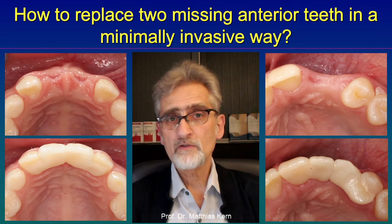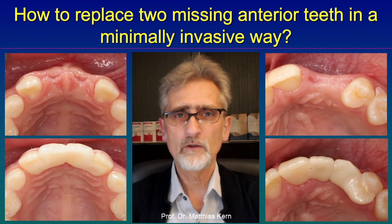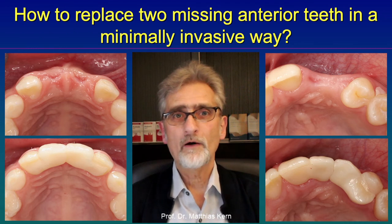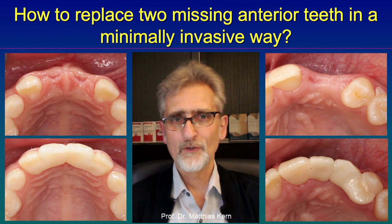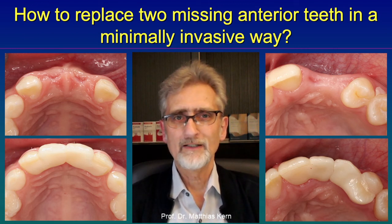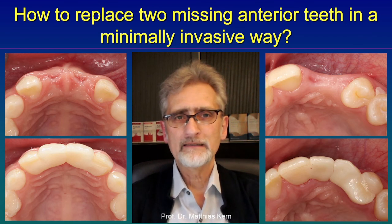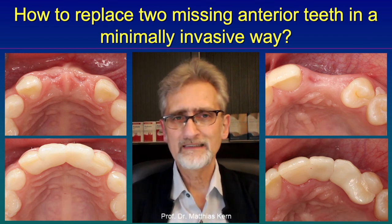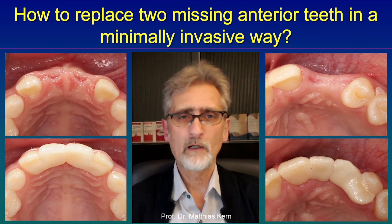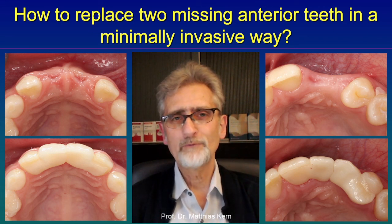This design is obviously much more favorable. We have been using this design over the last 18 years in a number of cases, and all of them are successful. The longest case has been in place for over 18 years — it's a case where we replaced two incisors in the mandible. The patient was elderly, and even the abutment teeth had a certain mobility over those 18 years, which proves that this concept is really working.